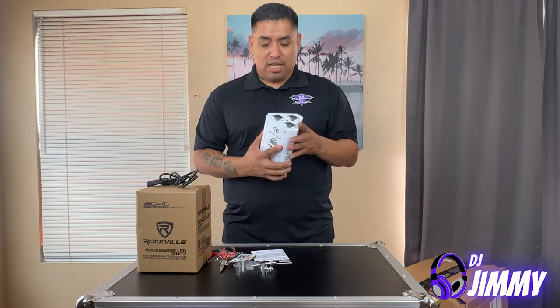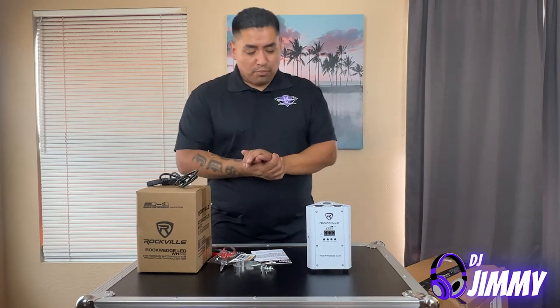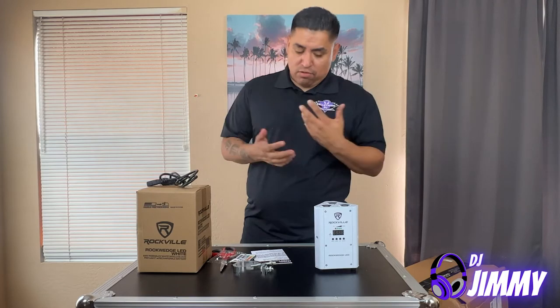It has three LEDs on top. I did want to mention something, because I know a lot of people are probably going to bring this up.